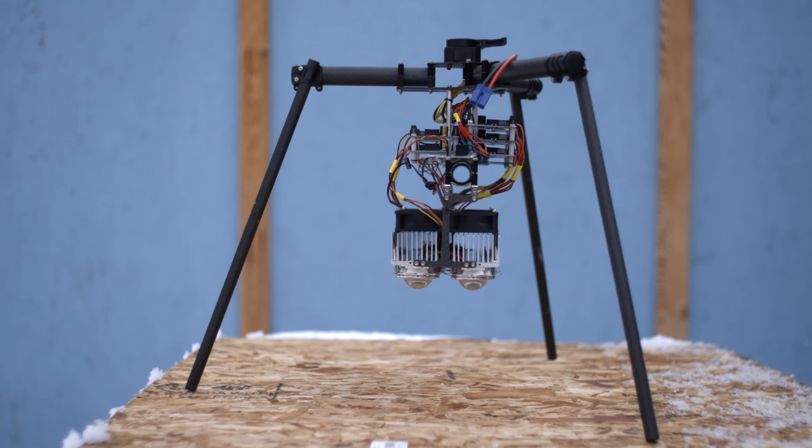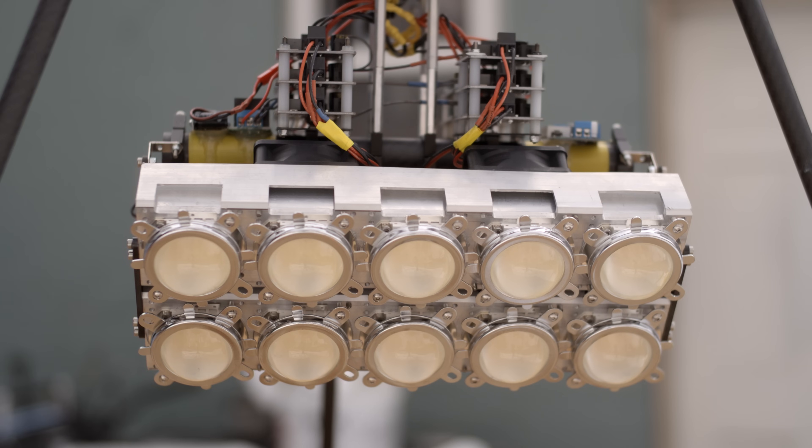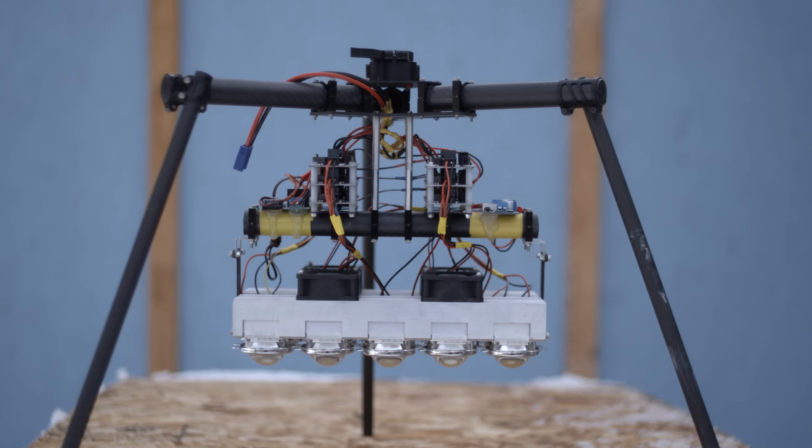The second design is more similar to the original 1000W flashlight. It has two rows of five 100W LED chips for a total power consumption of 1000 watts. It produces 130,000 lumens of light.